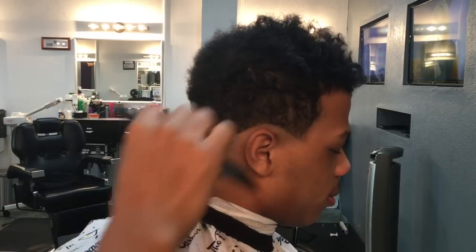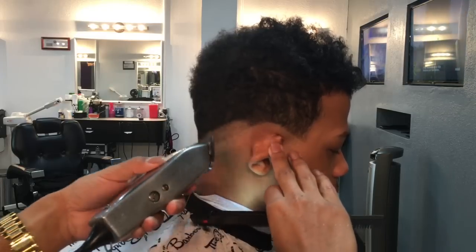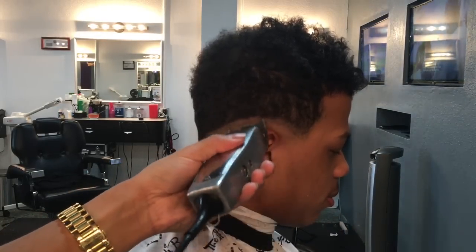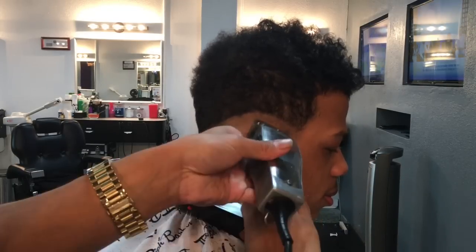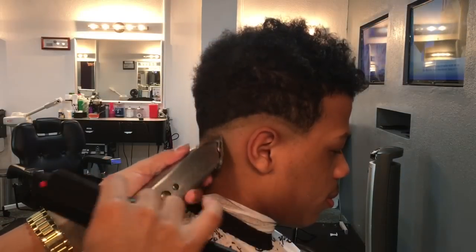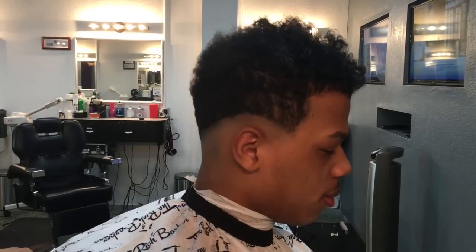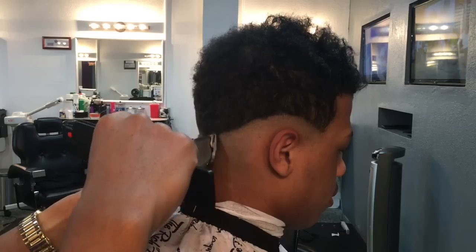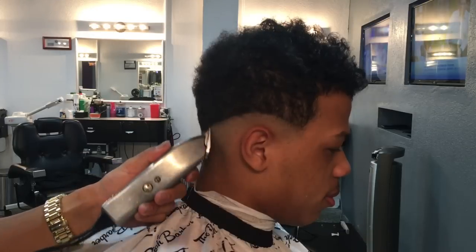Now we're gonna go on the other side — we're gonna go a little bit faster but I'll still repeat the instructions. Just like before, we're gonna go with the Fade Masters, open up the guard all the way, then close the blade. Go to our second notch and go just a little bit higher, then our third notch to blend it out, then our fourth notch, and then our fifth notch.